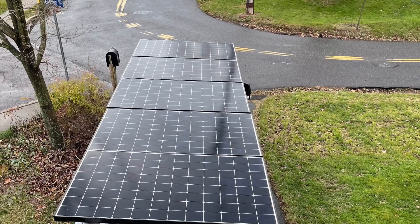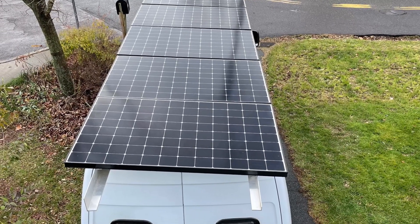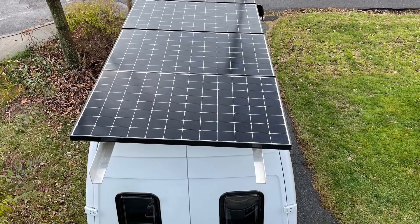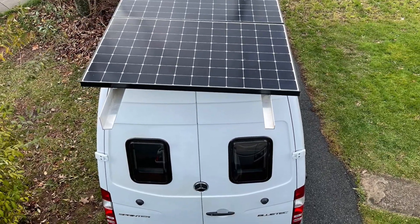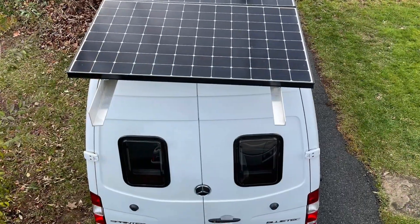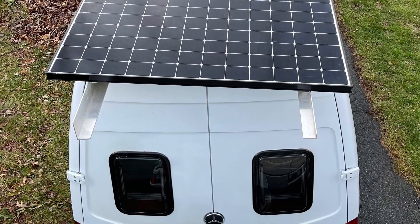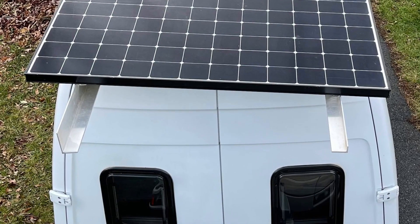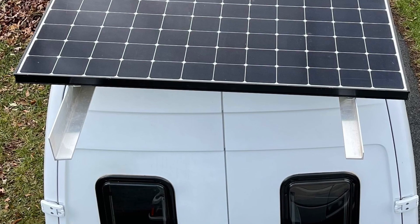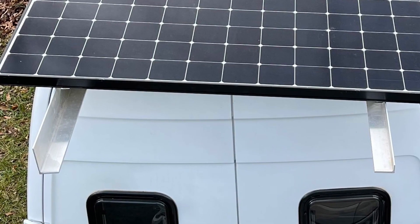On my other videos, you would have seen that I've eliminated all holes in the roof except for one small hole for the bathroom vent, which is very small underneath. I have no big vents or air conditioners on top. You might ask why the angle brackets are on the back of this rig. I did it for two reasons: one, it's stealthy — it looks like a contractor van with aluminum hanging out — and also I can hang attachments on it, either a shower or an awning in the back.